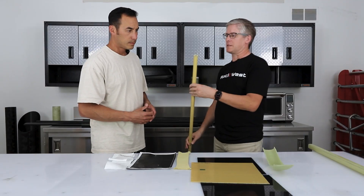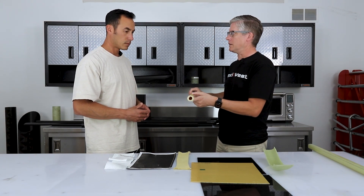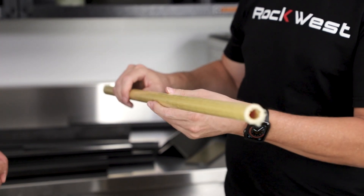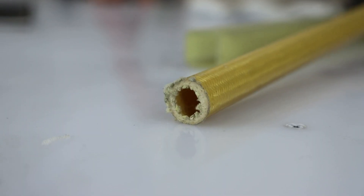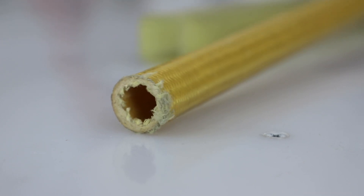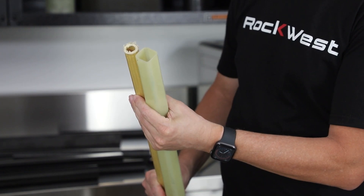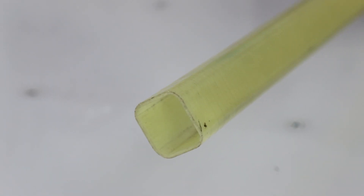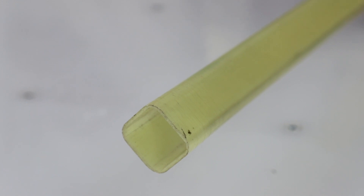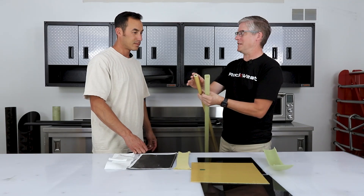For example, this Kevlar tube was laid up exactly like a carbon fiber or fiberglass tube, but when we cut it in half or cut the ends off, you see this fraying. We don't see that with fiberglass — fiberglass is very clean, easy to sand, and cuts with abrasion. But because Kevlar is used to prevent abrasion, it just frays on the edges.